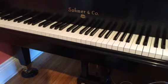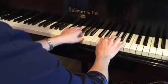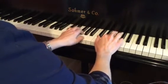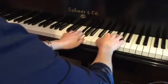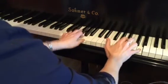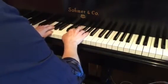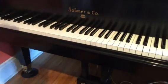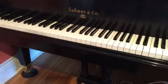We're looking at a piece called Playful Puppy by Linda Niamath. This piece is in the key of D major, so F and C are both sharp.